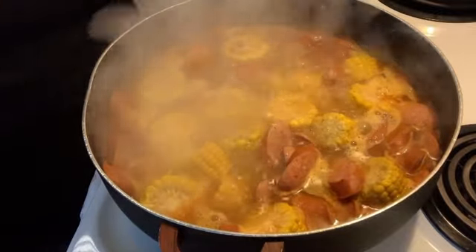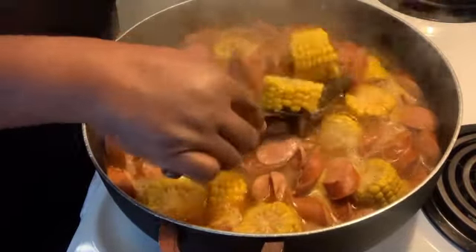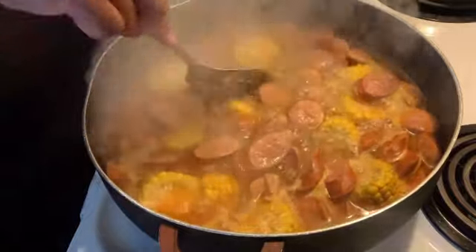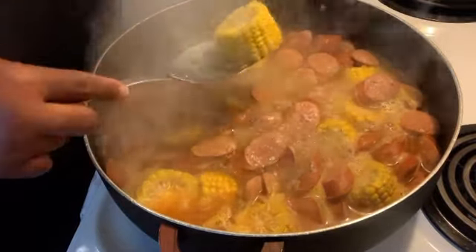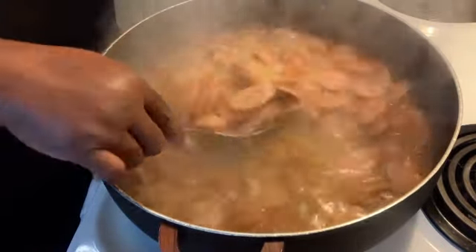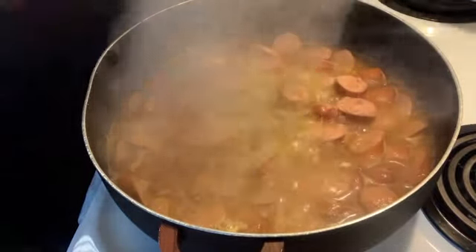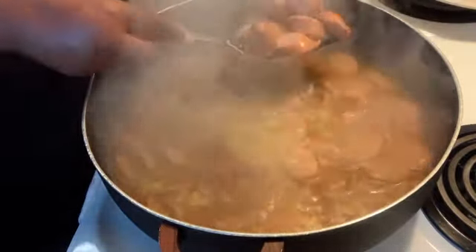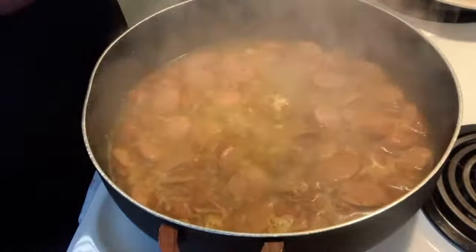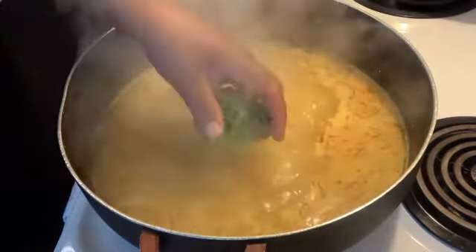I went ahead and put my sausage and my corn in this pot and let it boil on up. I'm going to go ahead and remove my corn and my sausage — we're going to keep this process rolling so we can get this bowl put together. Look at those sausages, all plumped and juicy — it's smelling good up in here. I said to myself, what do I want to cook today? Shrimp bowl came to mind, so shrimp bowl it is.